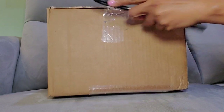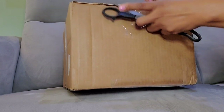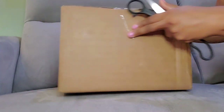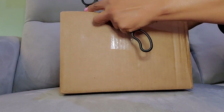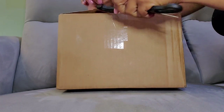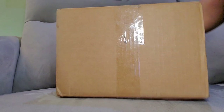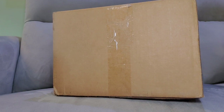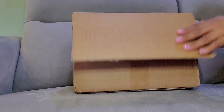It took her quite a little bit to mail it, so I got a little worried because with Poshmark, I think they give you seven days to ship something, or they'll refund you automatically and the purchase will be canceled.